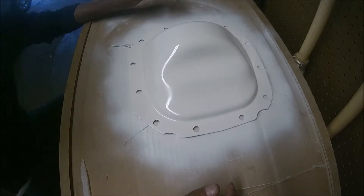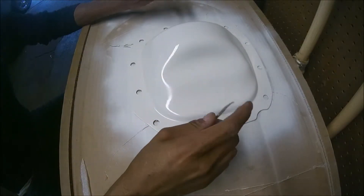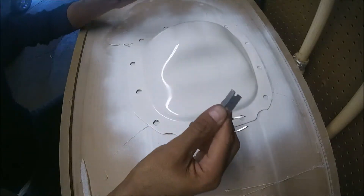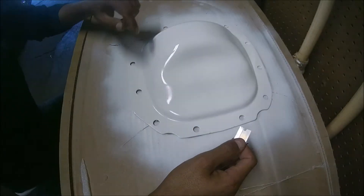This is the result after six layers of paint. I have some tweezers here and a knife, and with these I'm going to try to remove the sticker.